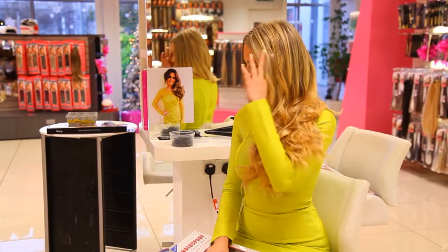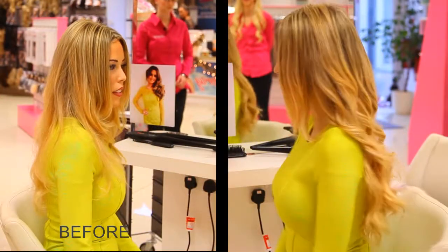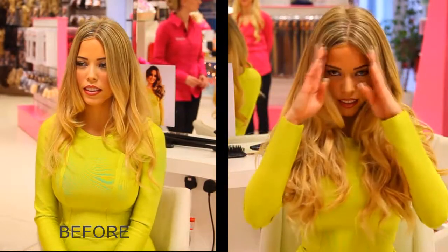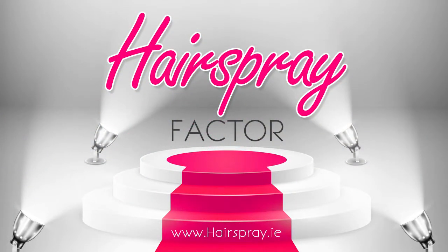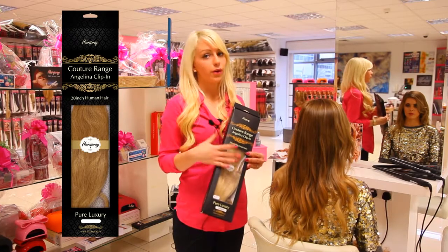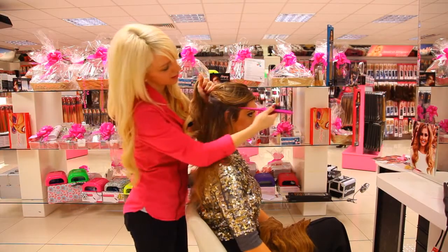So now we have all the hair waved. We're going to swap it over to the side and clip it in. What we're using today is the Angelina clip-in piece. It comes straight, but I've already pre-curled it so it'll blend into the wave that we've already put into Jodie's hair. To put in the Angelina piece today, I'm just going to section off her hair.